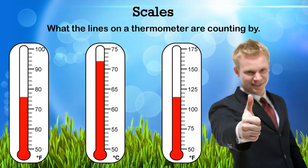So if we look at the first thermometer, it's going from 50 to 60, and there are five lines in between. So to get from 50 to 60 with five in between, you must go by twos. So 50, 52, 54, 56, 58 to get to 60.